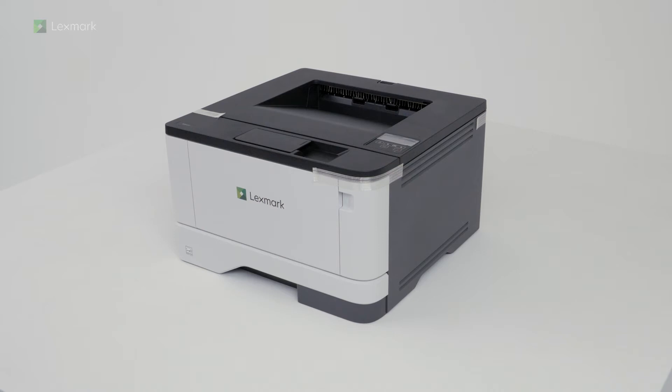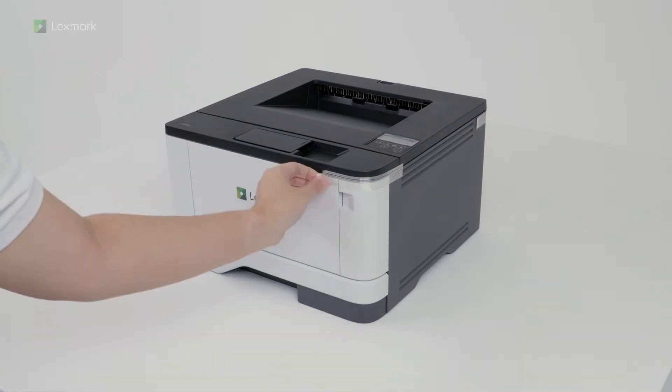This video shows you how to set up your new printer. Depending on the model, the appearance of your printer may vary. Remove all packing material from the printer.